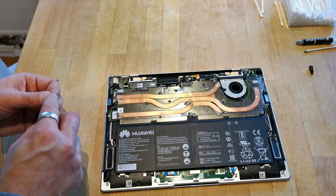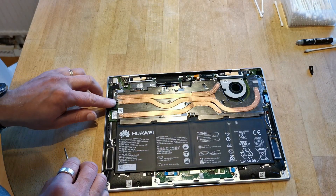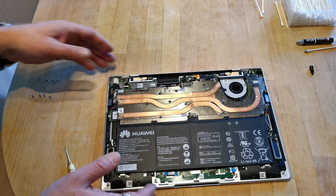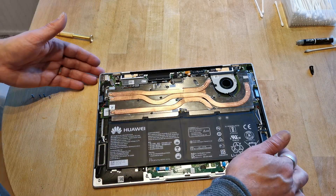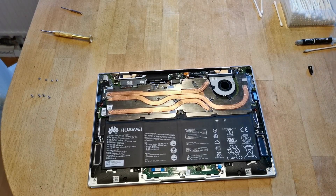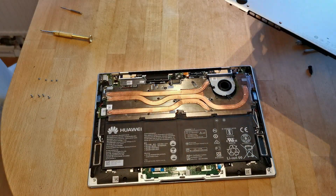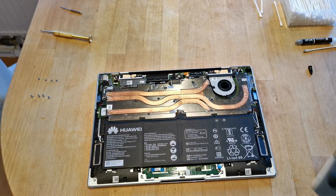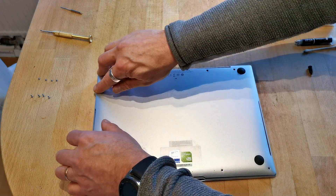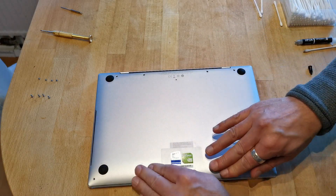Finally the last one and we are done. I really hope you have better order on your screws when you are doing this, because this was quite messy. Now just putting back the bottom plate and after that we are done and can try to start the laptop. Remember that the screws in the back are longer, so don't try to apply them on the front side — just put some pressure on and it will snap into place.